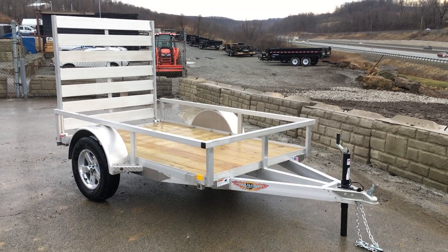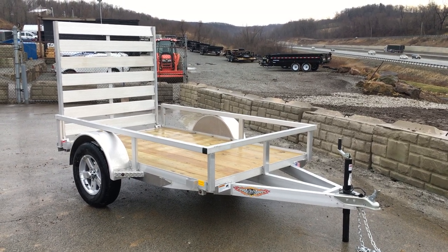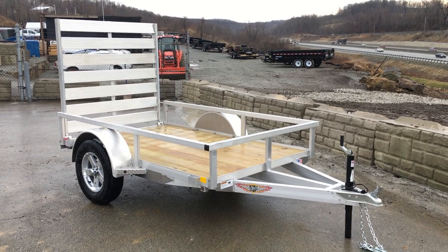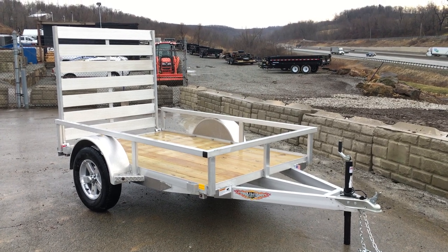Hi, this is Greg at Best Choice Trailers. Today I'm going to take you for a walk around an H&H 5x8 RSA, Single Axle Aluminum Utility Trailer. The RSA is H&H's rail side aluminum utility — it's pretty heavy duty for an aluminum model. I'll take you around and show you some of the standard features.